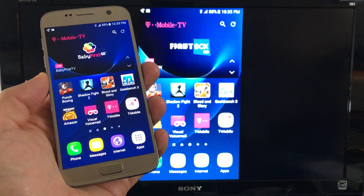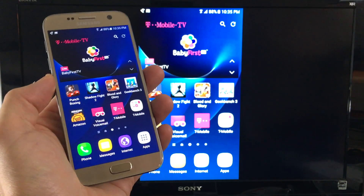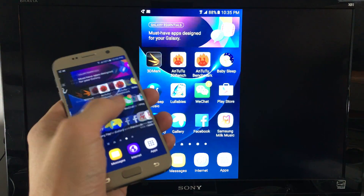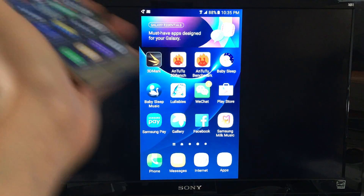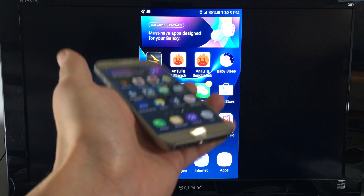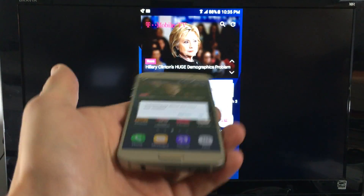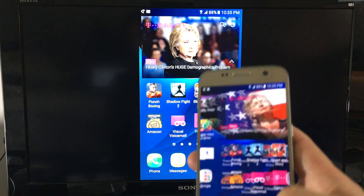I'm going to show you how you can connect, or basically screen mirror, any Samsung Galaxy phone directly to your TV wirelessly. It doesn't matter if you have the Samsung Galaxy S2, S3, S4, S5, S6, even the new S7, or even all the Notes — the Note 2, Note 3, Note 4, Note 5 — even all the Samsung Galaxy J series and the A series. So let's go ahead and do this.